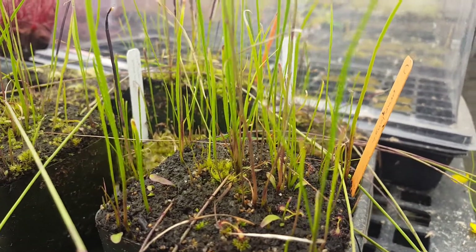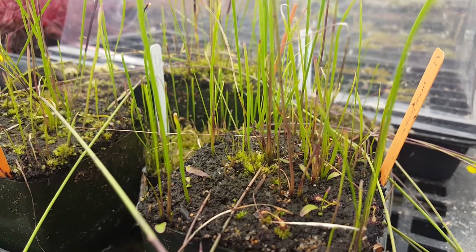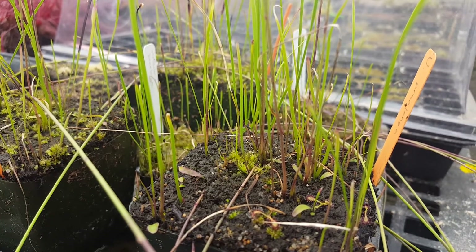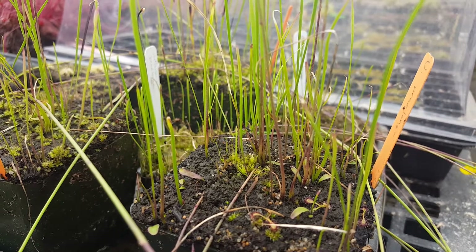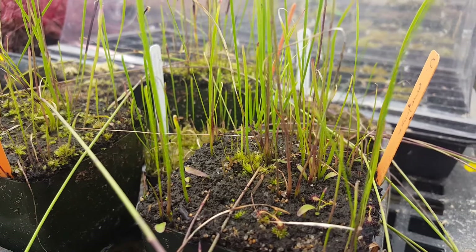This species is not super common, and until recently I hadn't seen almost anyone who had flowered it. I flowered it myself at home last year, but this season I've seen a lot of other people with pictures of flowers from Utricularia. So that might just be a factor of its being more common in cultivation, so more people have grown it to maturity.